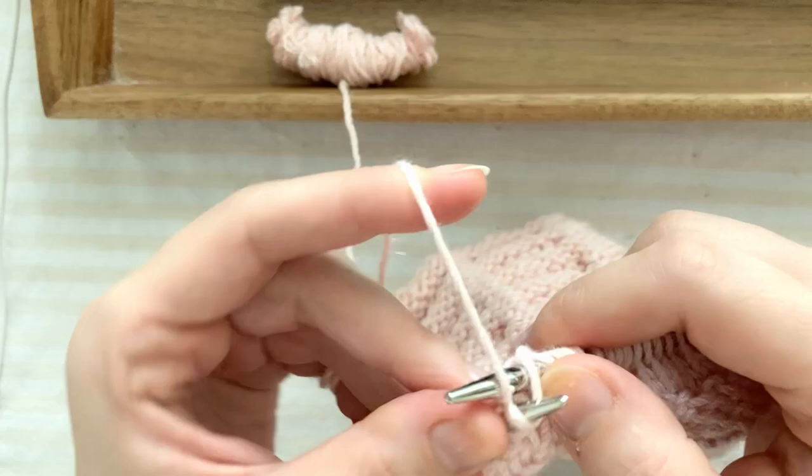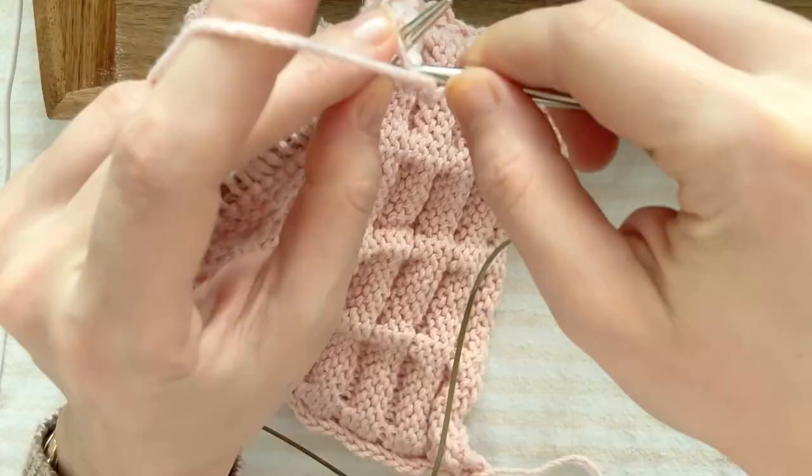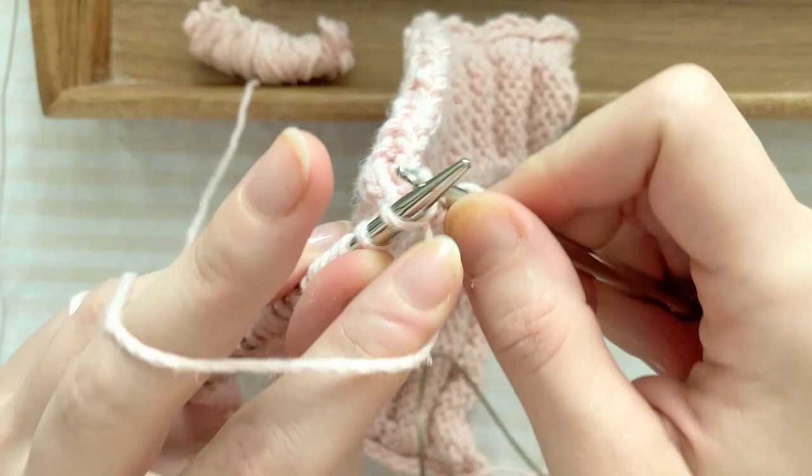And this is what the finished square looks like. Miss Hale, of course, cautions not to knit your bind-off row too tightly, so keep that in mind.